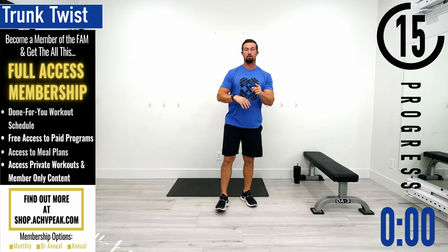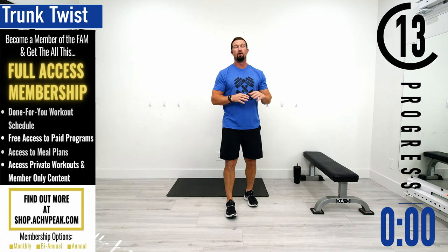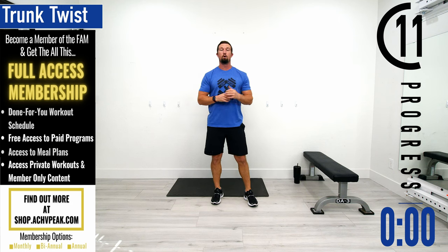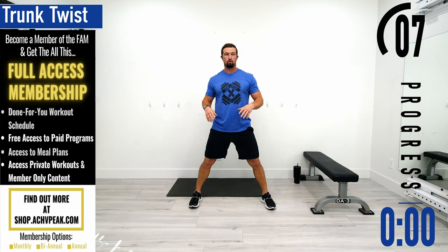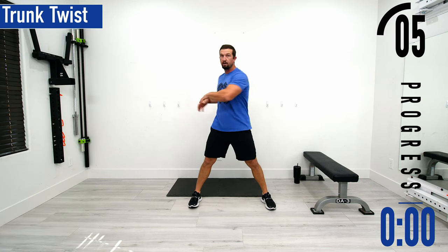We've got about 20 seconds until we get started with our routine. If you have a fitness tracking watch and you want to start your workout now, be sure to do so. Our first exercise for our warm-up is going to be trunk show. We're going to get our feet a little wider than shoulder width apart and then rotate at the trunk or the core at first.